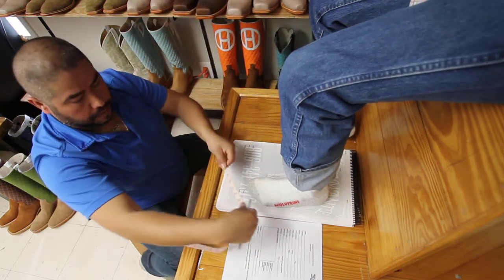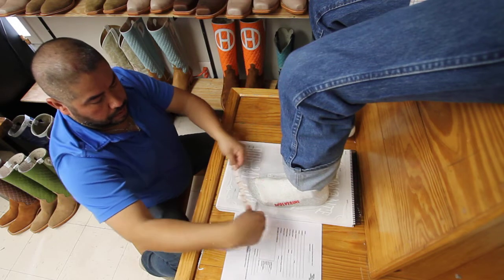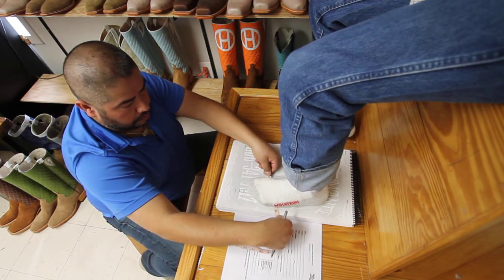And again, from the largest knuckle of your little toe to the largest knuckle on your big toe, around the ball of your foot.